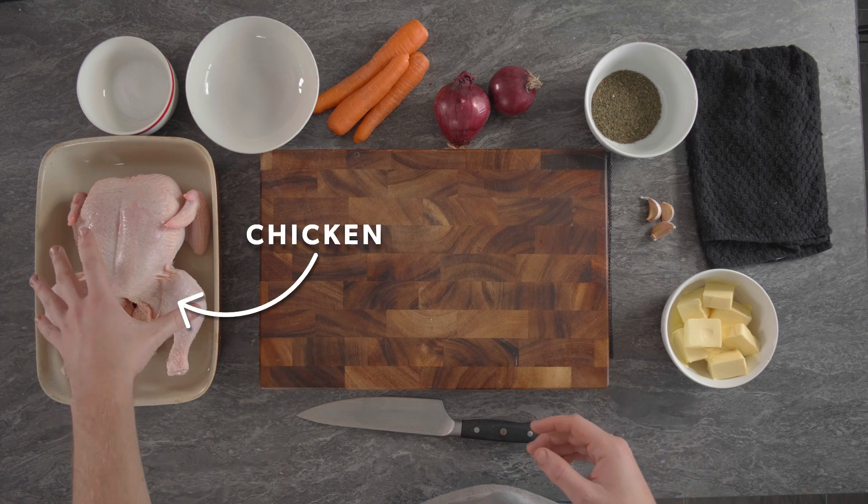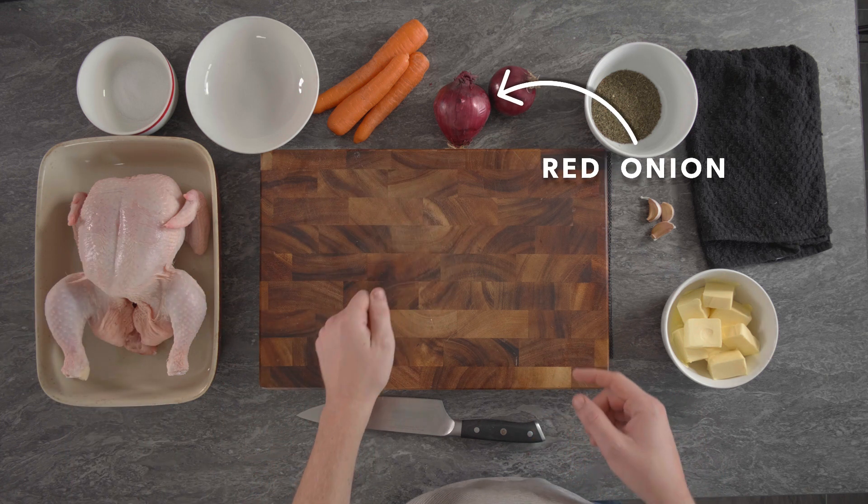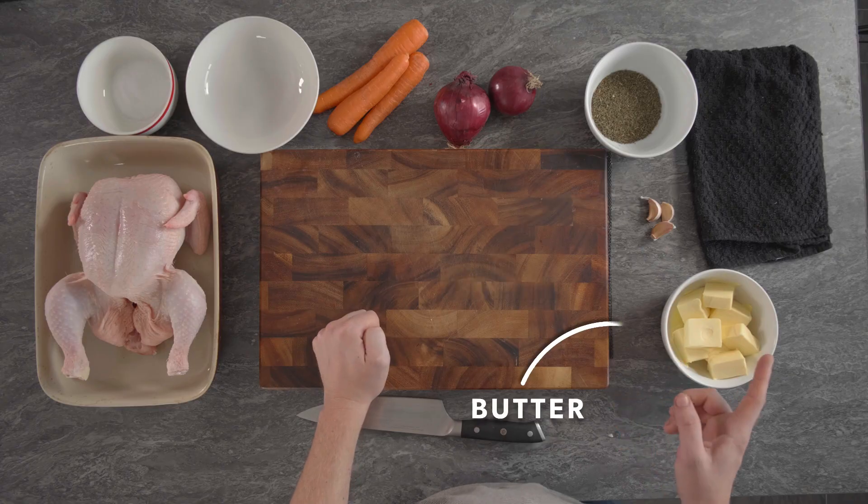First things first, we'll start with the chicken. Here we've got a few ingredients — obviously we've got the chicken, we've got some carrots, red onion, some thyme, garlic and butter. What we're going to do is just chop a bit of the veg, because there's going to be some vegetables underneath the chicken and there's going to be a red onion inside the chicken, so we'll start with that.